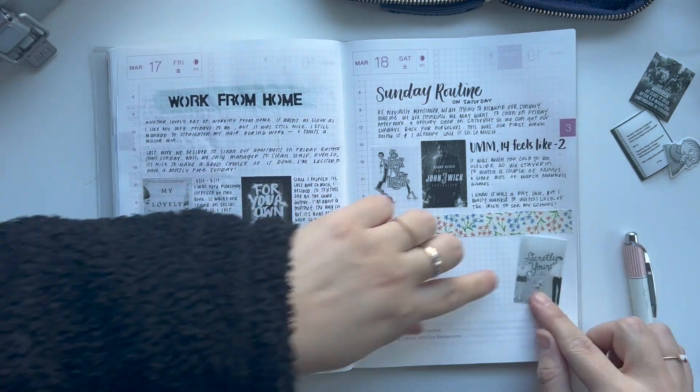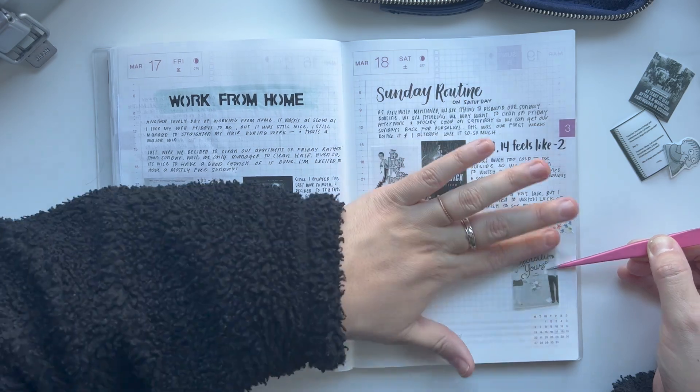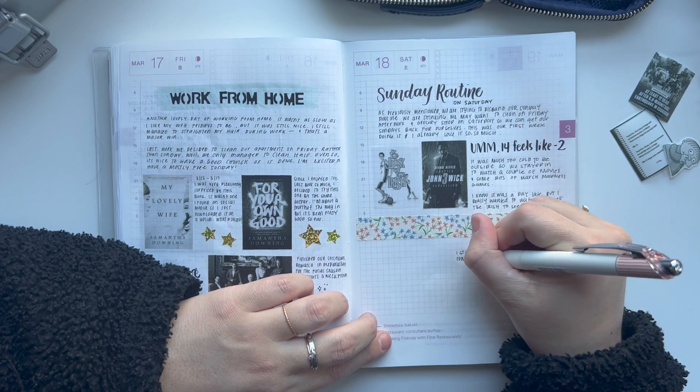But the fact that this winter has been mild and it's now late March, and the feels-like was negative two — that's kind of wild.